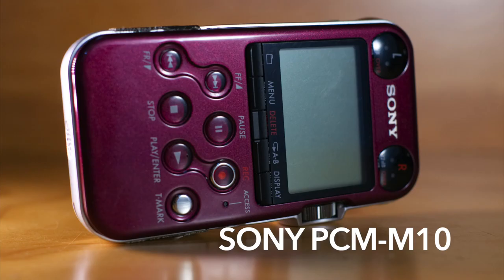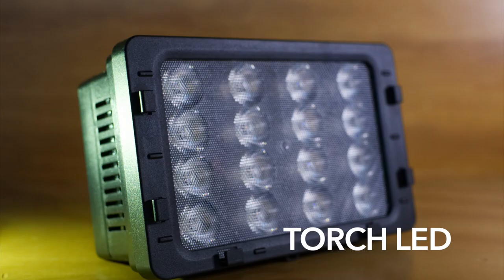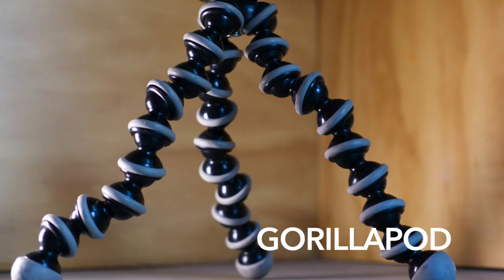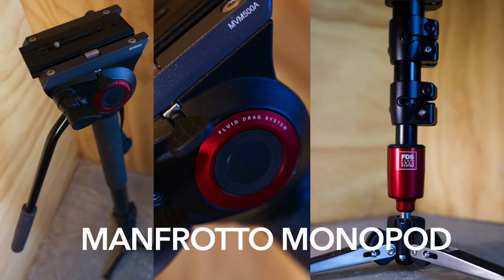Sony handheld recorder — I use this for extra sounds, backup sound, and things like that. Torch LED light, I had a couple of these. Tripod, Gorillapod, Manfrotto monopod — this is one of my favorite pieces of equipment.